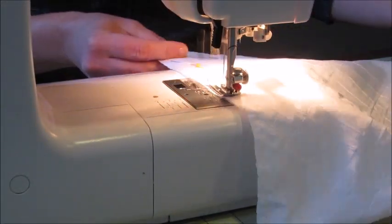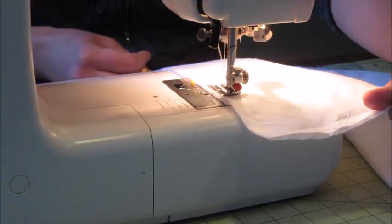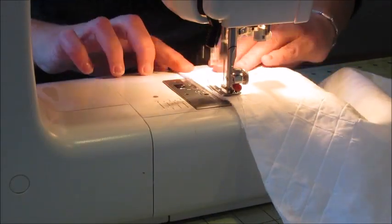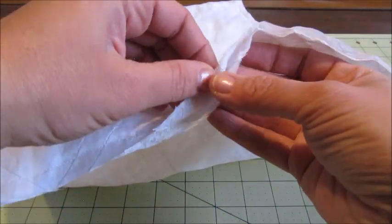Once your fabric has been pinned together, sew a quarter-inch seam along the outside raw edges. Once the sewing is complete you will have a basic pillow shape with a small opening on one edge.